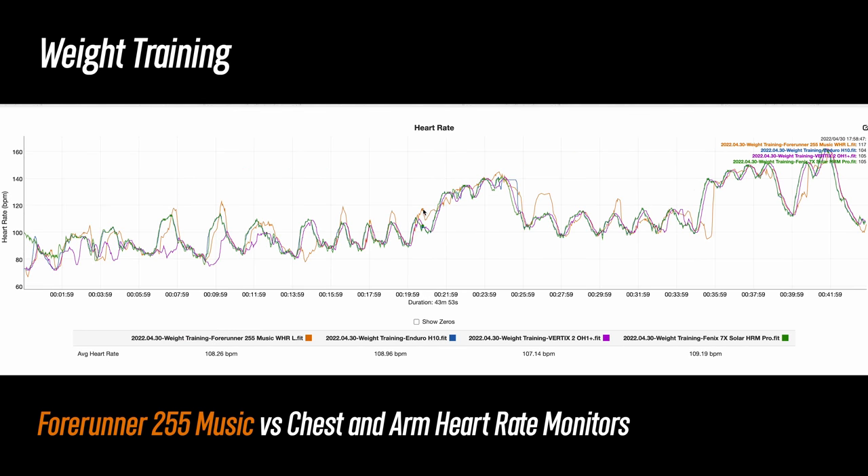Now we get to weight training, which is arguably one of the hardest activities for these types of wrist-based heart rate sensors to track. Here's where we can certainly see more variance — but in the whole landscape of wrist-based heart rate sensors, this isn't bad. There were some sets where the 255 tracked a bit high, and then a few where it tracked a little bit low, but still the fact that the 255 was for the most part on track for most of the workout is pretty respectable.